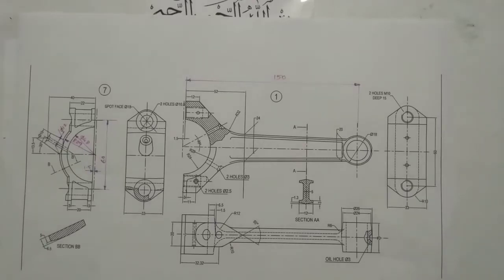Welcome friends, I am Adam Saibu, lecturer in mechanical department. Today we are going to see how to assemble the piston and connecting rod.